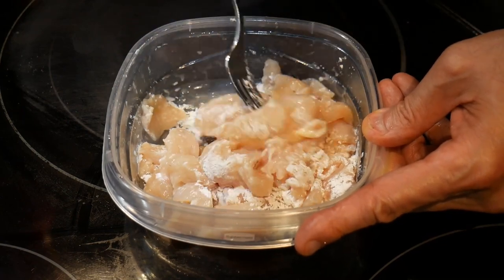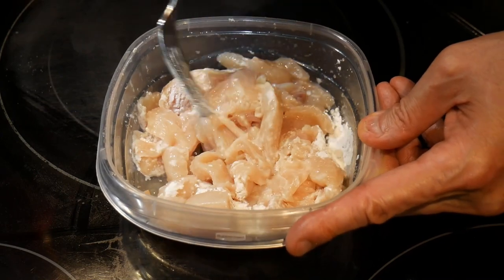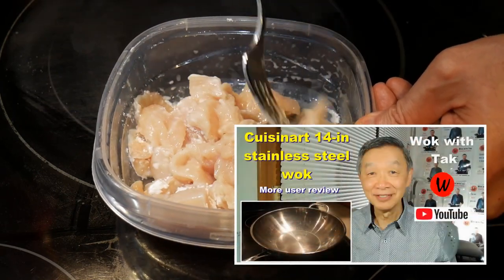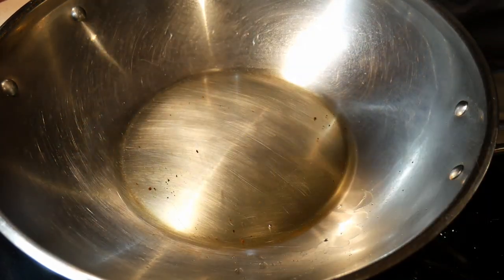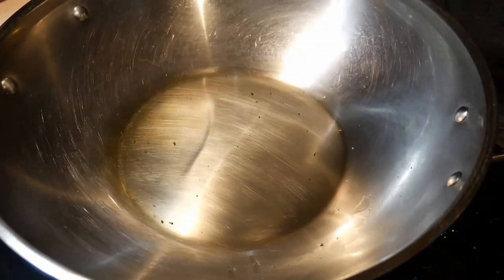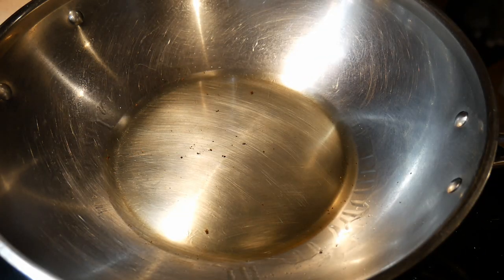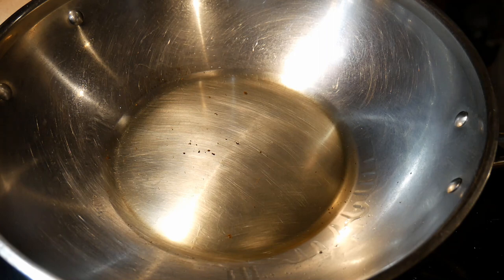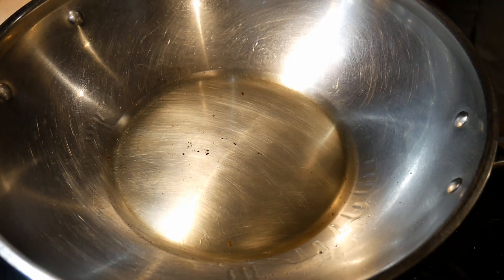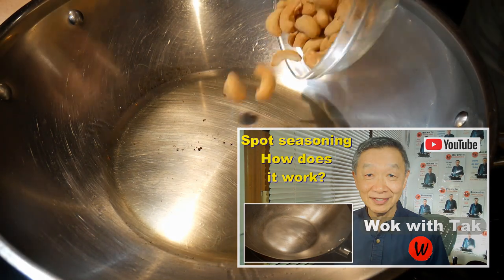After mixing the chicken with the cornstarch, I am ready to cook. I'm going to cook this dish in my 14-inch Cucina Standard Steel wok. I'm going to start out with approximately 2 tablespoons of canola oil. I'm going to heat up the wok until the oil starts to gently smoke, then I turn down the heat and let the oil smoke gently for about 15 seconds. This is the time when the wok is being seasoned — I call this method spot seasoning.